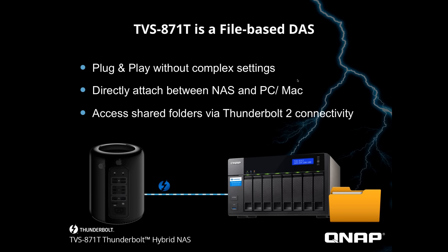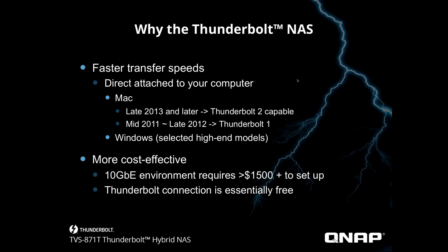The TVS-871T is a file-based DAS — not just a direct connection. We're going to talk about that in the live demo and walk you through how to do it. This is being recorded, so you can always revisit it, and we will also be doing a written and video tutorial. It's plug and play without any complex settings, and we're going to show you how easy it is to do direct attach between a NAS and a PC and a Mac.